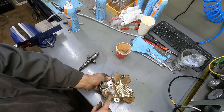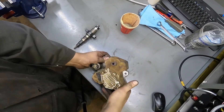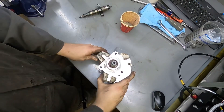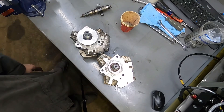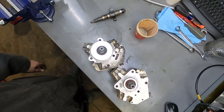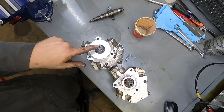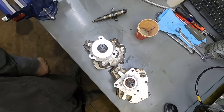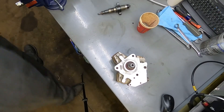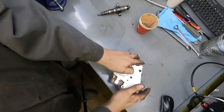I'll show you a trick for telling whether it's a 6.7 or a 5.9. Now, looking at this bore — if you're ever buying one of these, the industrials are different. The one on the left is an industrial, the one on the right is from a pickup truck. This hub is bigger on the industrial pump. If you buy the industrial one it does not fit in a truck, so just be careful.